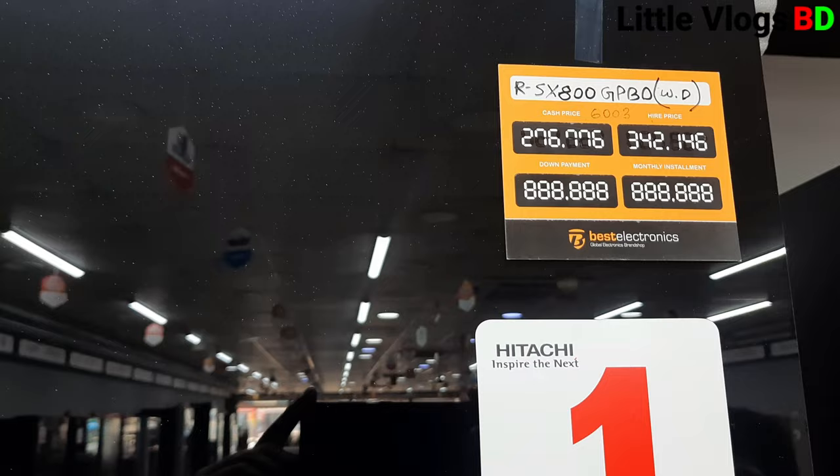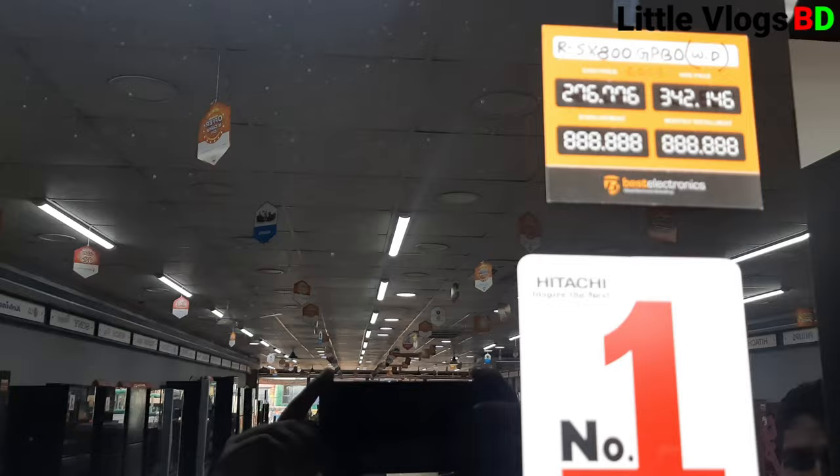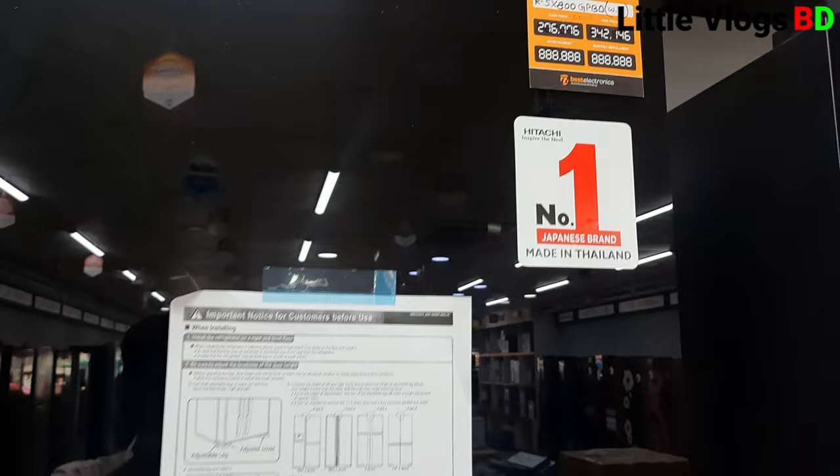This next model number is RSXH00GPBOWD. It is 333 litres and the MRP is 2,7277 with a 6% discount available. This is the number one Japanese brand, manufactured with Japanese technology and assembled in Thailand.